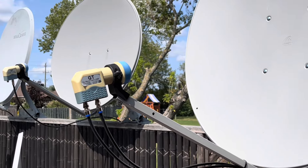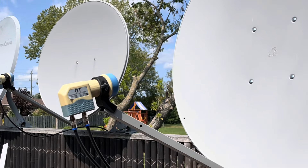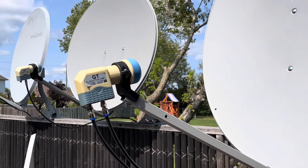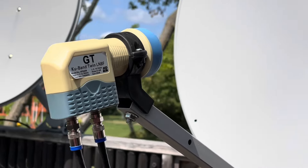One thing I want to make clear is that the multi-switch must be connected to a dual output LNB. The two outputs on the LNB connect to the two inputs on the switch — one for horizontal, one for vertical — and that ensures that the two polarities get mixed properly at each receiver, meaning you'll get all the channels at each receiver and can control the polarities independently as you change channels.